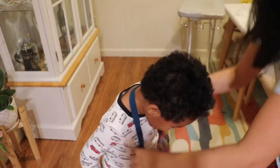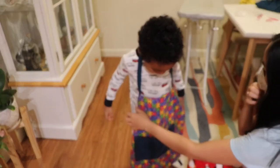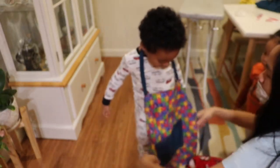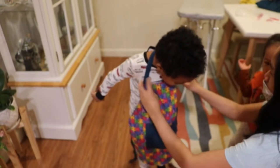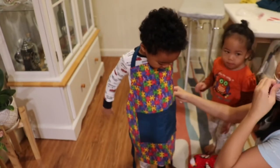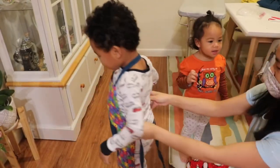Come here, Kuya. So it's an adjustable apron - you can adjust it like that. So it's an adjustable apron, you can adjust it. Turn it out, Kuya.